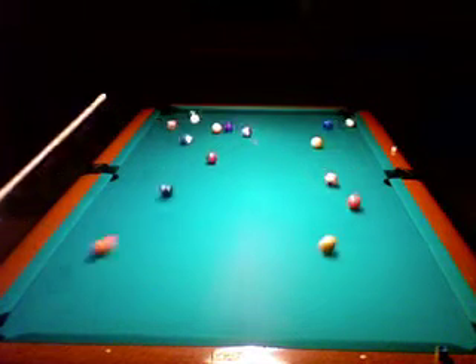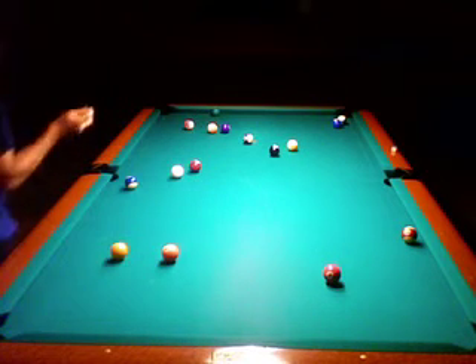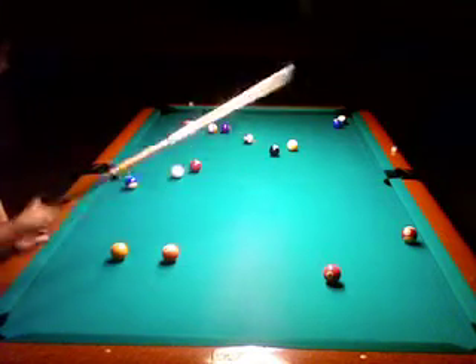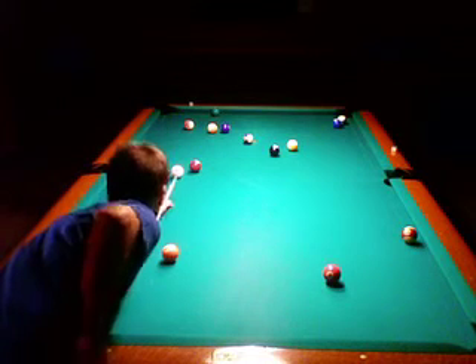Alright, so we're going to try to analyze this one that I did. It was a pretty lucky run-out, if you can say. Here I did a good break, and I chose to go with the stripe balls, only because those two balls in the top right corner are touching, and the stripe one is the one close to the pocket.